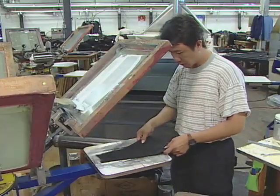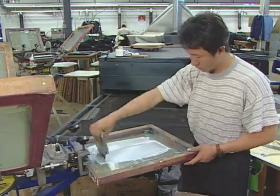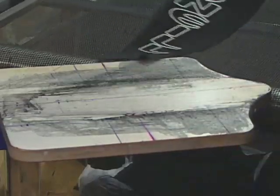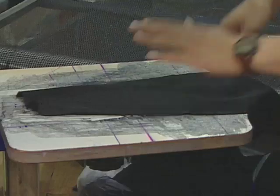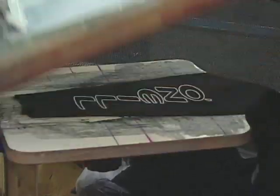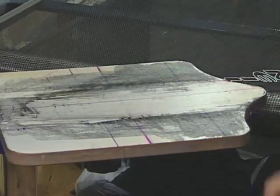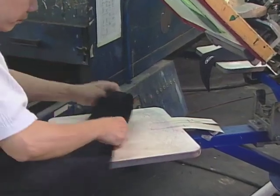Logos are silk screened onto separate pieces of material. After each layer of ink, the piece goes through a curing oven to bond the ink to the fabric. The cured ink withstands the abuse a wetsuit takes. With multi-color logos, each layer goes through the curing process separately.